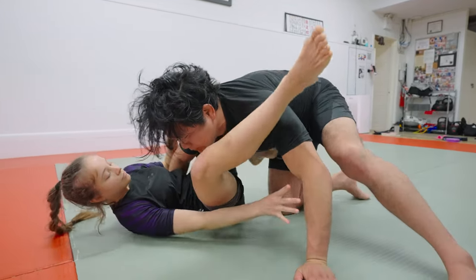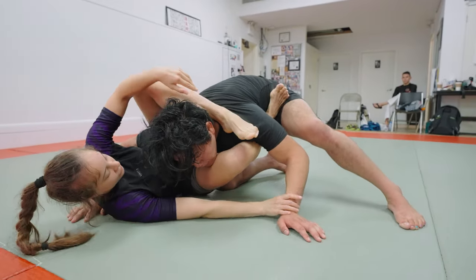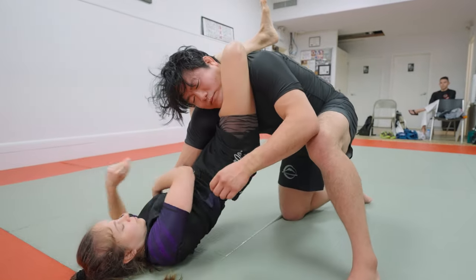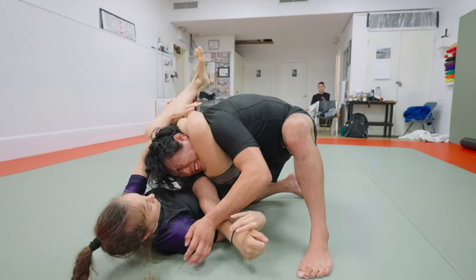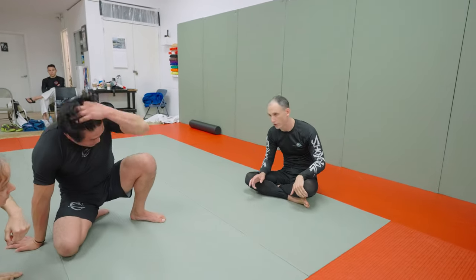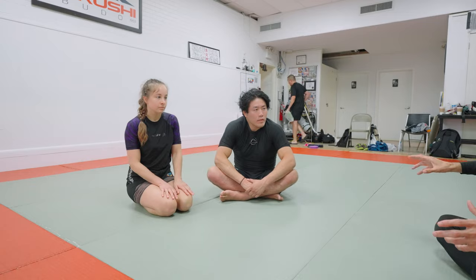Or if you start that process — bringing your leg over the top — and he starts bringing his head up, just take your right foot out and you're ready to start the triangle and do the work there. It's not strictly dependent on you moving your partner. You just have to hold them off, and your legs are going to be stronger than his upper body even with a size differential. You're buying yourself some time, and you're threatening the top person, so oftentimes the threat of a submission is enough to get somebody to back off and alleviate pressure that way.